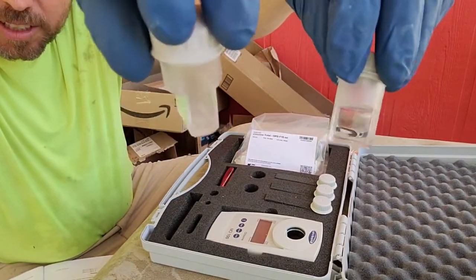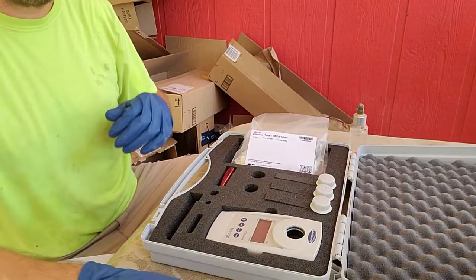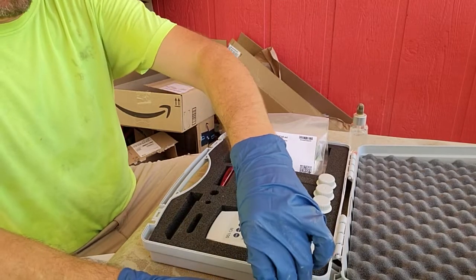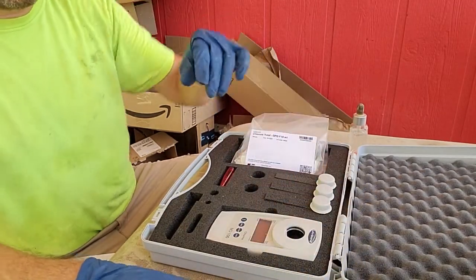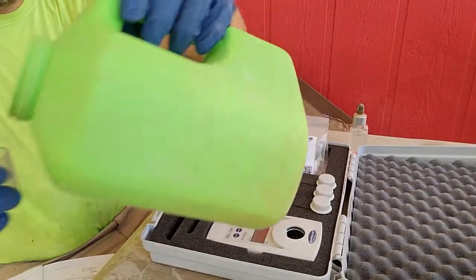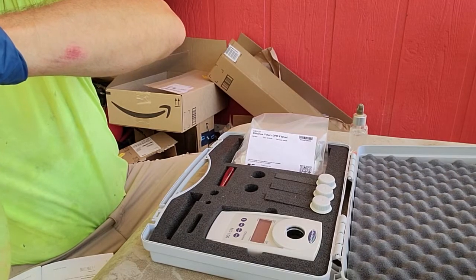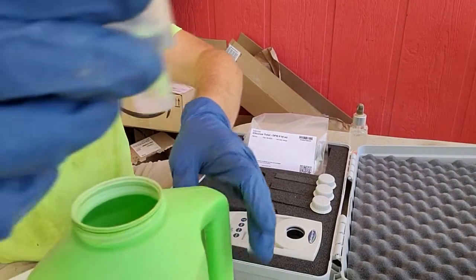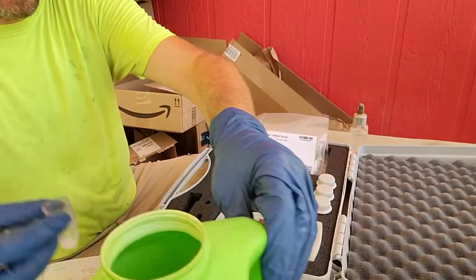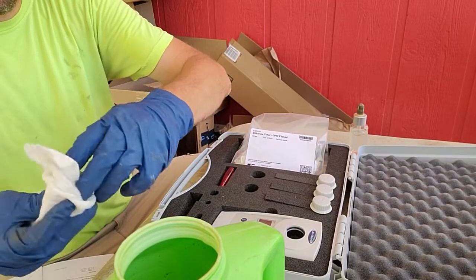They're a little different than the glass ones we've been using, but they allow us to read all the way from 0.1 up to 8.0 milligrams per liter, which is going to work out really nice. Go ahead and take a clean vial, fill it up to the five milliliter mark — that's just above the flat area — and before we put any reagents or crystals in it,